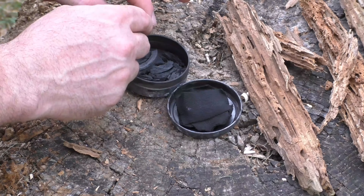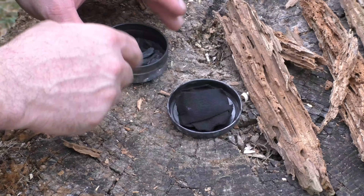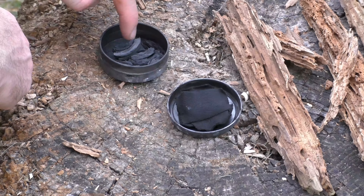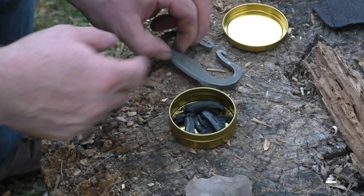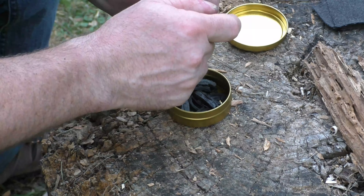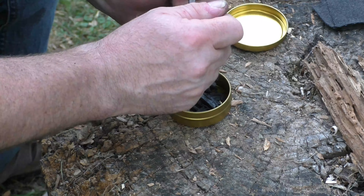I'm going to empty out what I have here and refill the tin. When I bring you back we're going to do flint and steel — or I should say chert — and see if one of these will catch a spark. We've got our punk wood in the pan, so I'm going to drive sparks down in there and see if we can get something lit.